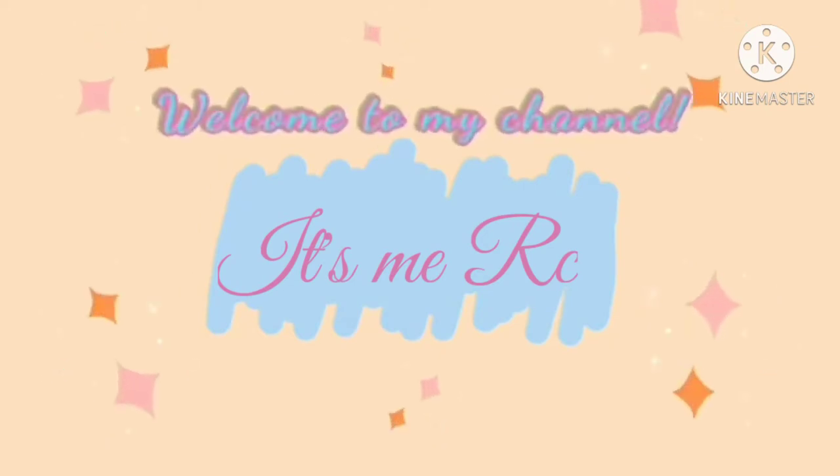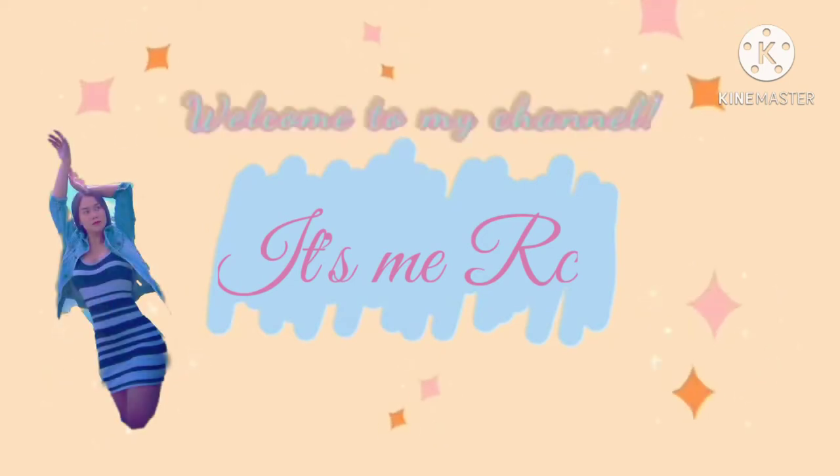Hey guys, it's me, Arcee, and welcome to my vlog. Enjoy watching!